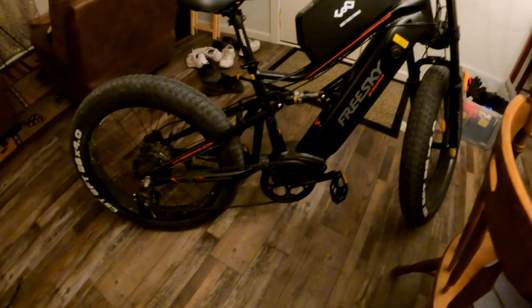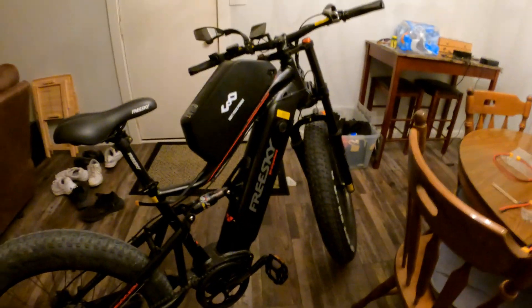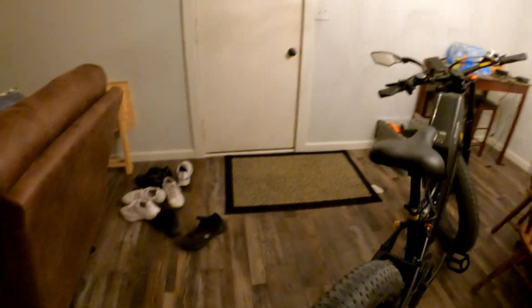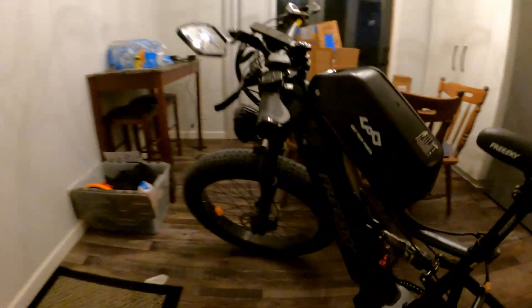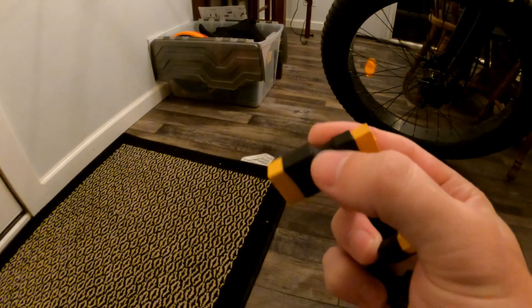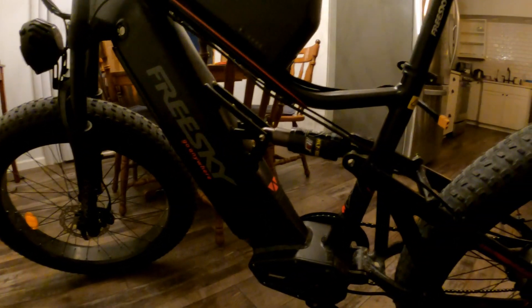I need to open up my bike so I can get the controller out. I'm going to wire it from right here all the way down, and there's a little hole on the side. I literally just got these little adapters in the mail — they take XT90N and convert to XT60, so that should come in handy.